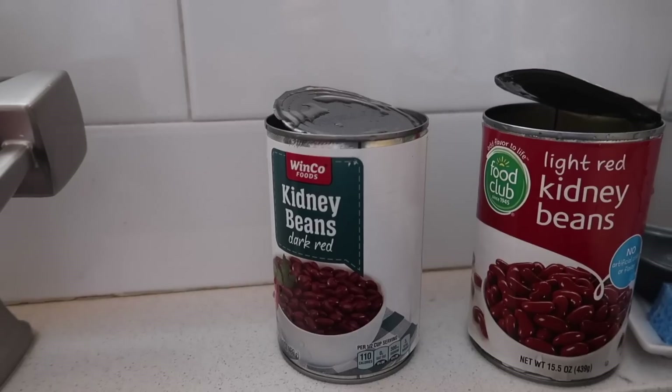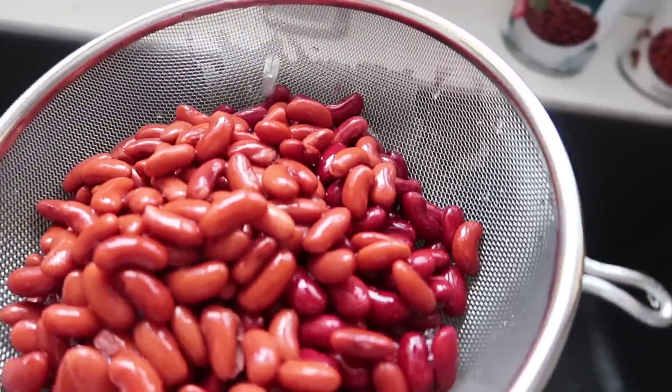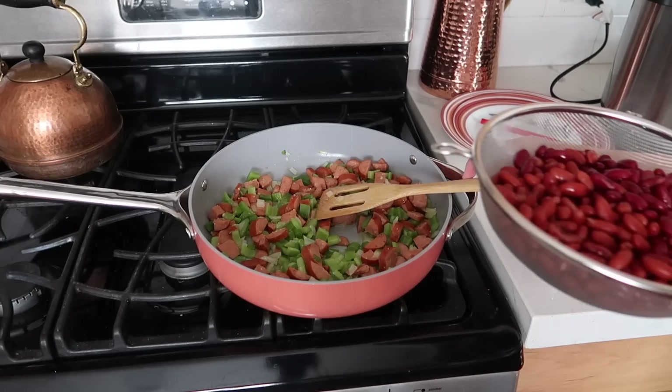While the veggies are cooking, I get two cans of kidney beans. I'm pretty sure any kind of bean would work, but that's what the recipe calls for so that's what I'm using. I'm just going to rinse and drain them. I have a light red and a dark red — look at the color difference, kind of pretty. If you like cooking with dry beans, you can do that; that's actually what the original recipe in the book calls for.